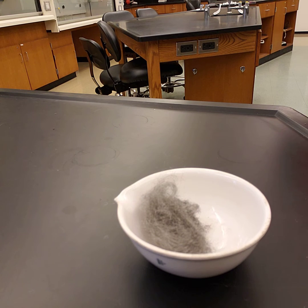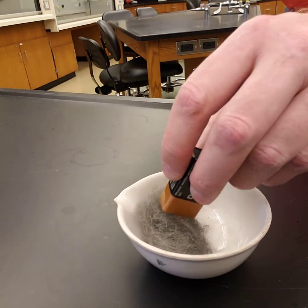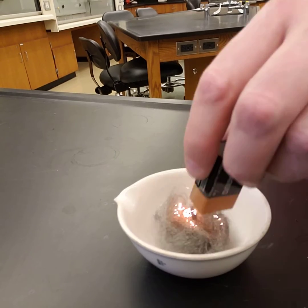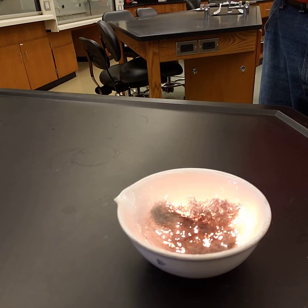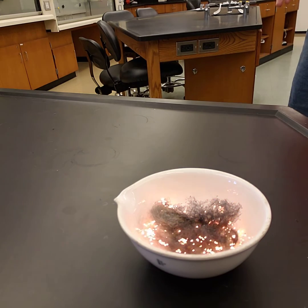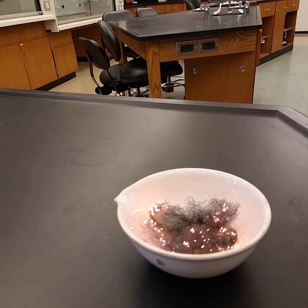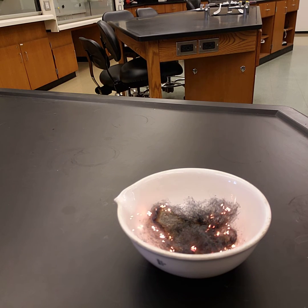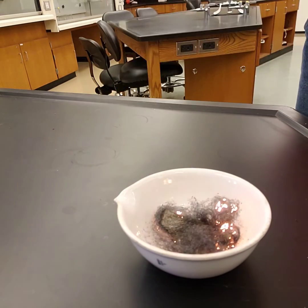We're going to light it. To light it, we can use the conductance of it — we're going to use a 9-volt battery, and all we've got to do is touch it to the material. You can see that it rapidly starts to burn. This is the steel wool, the iron, oxidizing — combusting with the oxygen in the air, producing combustion byproducts.